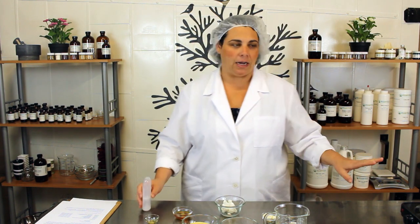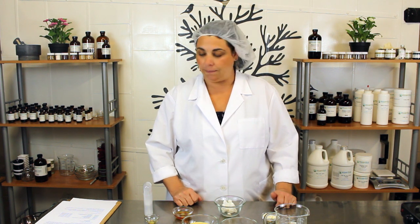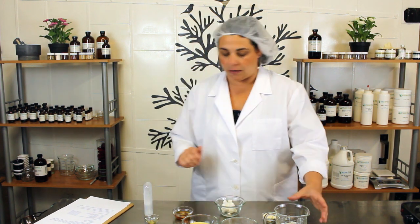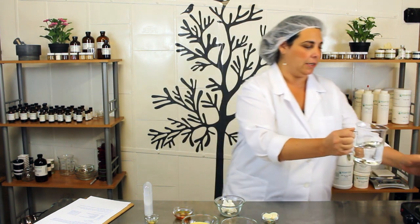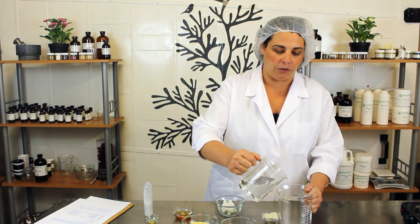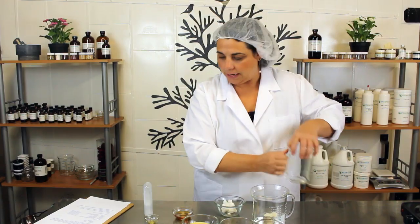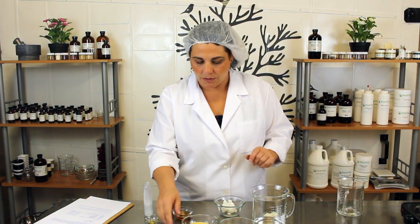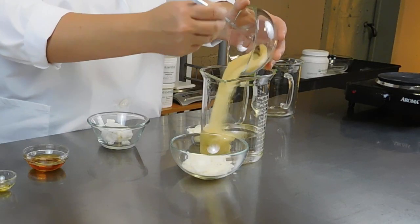You'll also need a hot plate and a good kitchen scale so that you can weigh out your ingredients properly. So let's start with our 0.64 pounds of medium chain triglyceride oil — we're simply going to add it to a larger beaker because we need to heat all of this up. And we'll add our candelilla wax, just scoop that right in there.